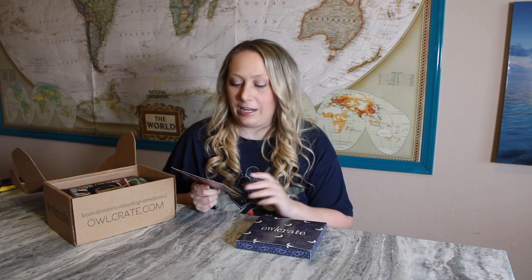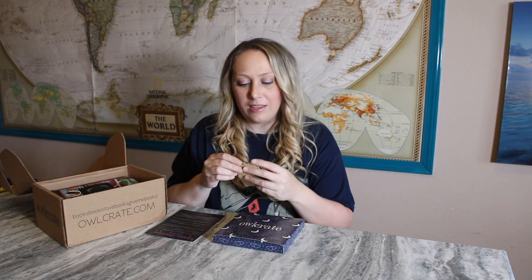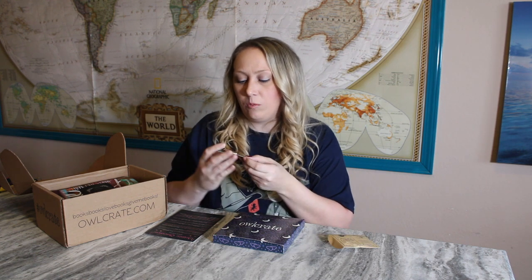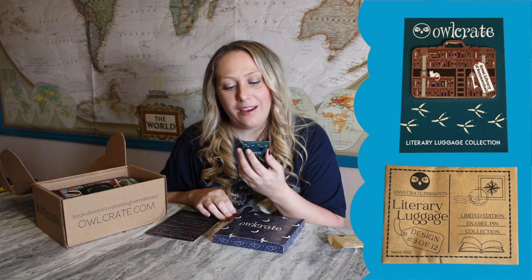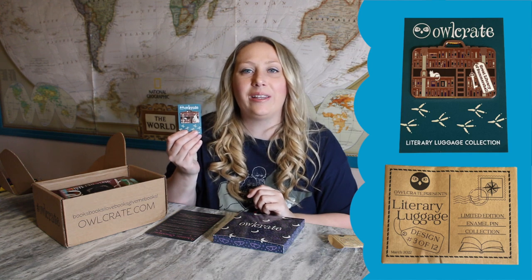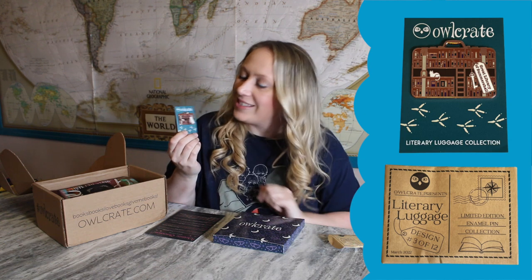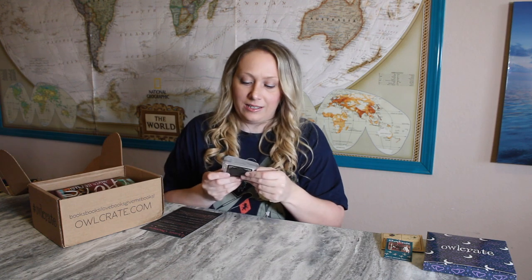Next I see the Literary Luggage enamel pin for this month. If you remember, that is the collection for 2022 and this is the third one in the series. It says 'Great Library of Summers Hall' and it is a cute little luggage of a library. I love the little cat in the middle too — very cool design for this month.